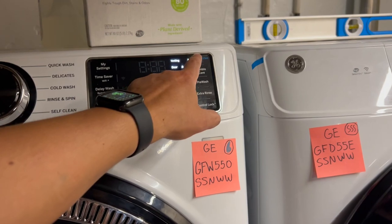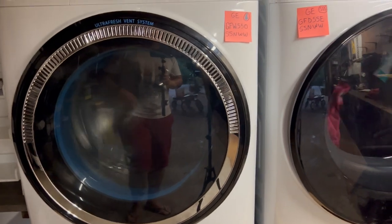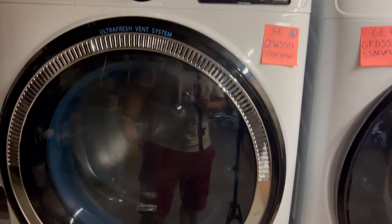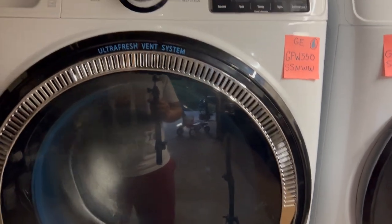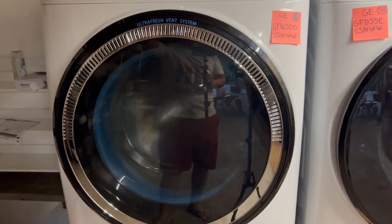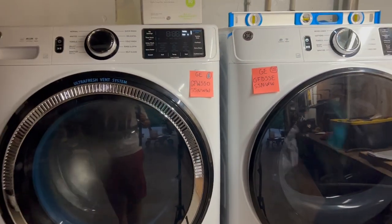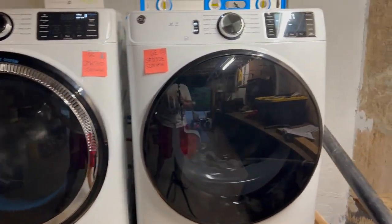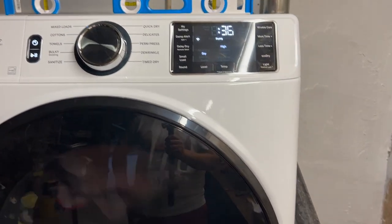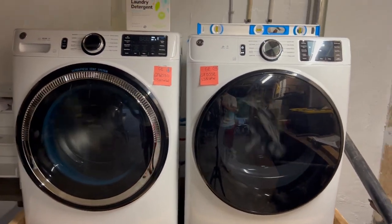Either way, GE found a solution to the front-load washers getting musty — that's what people are saying in the comments of a lot of these front-load washer reviews. You can see here we have 37 minutes for the dryer to finish drying the clothes, and the hot air is being pushed out.